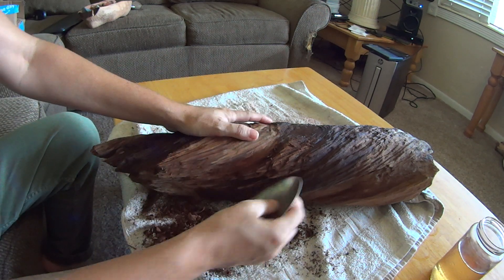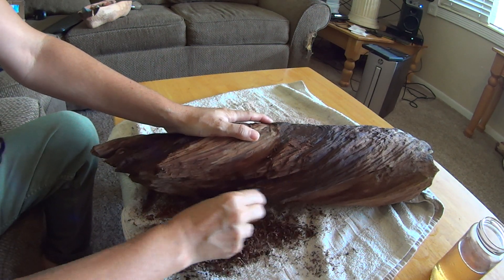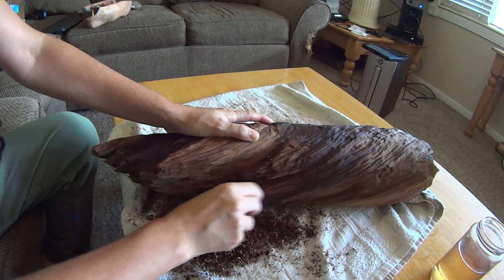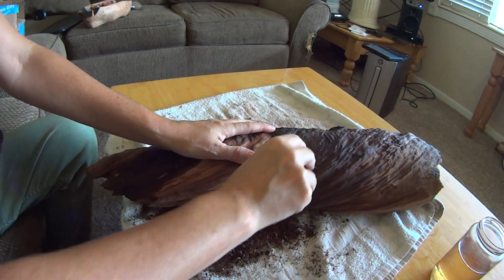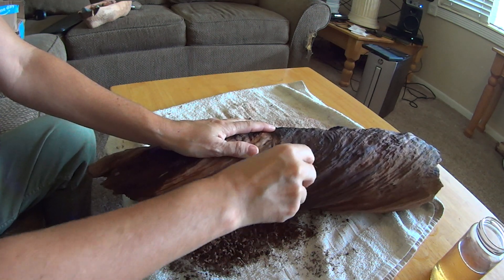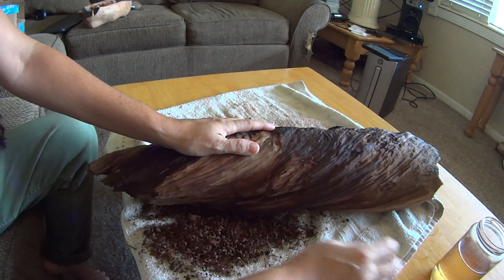Like I said, this works really well too. You want to scrape and repeat this process until you get down to the good wood.